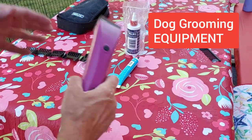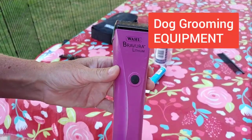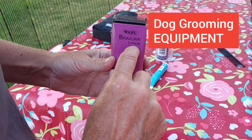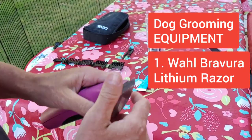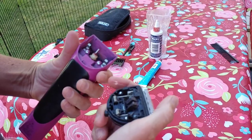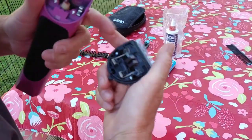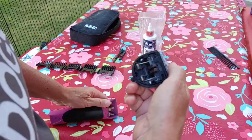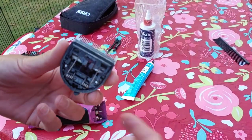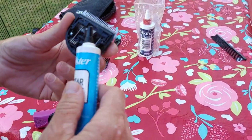The equipment that we use is the Revera Lithium by Wahl. This is made for pets — it's a little bit quieter, doesn't get as hot, and the blades just snap out. You have to keep this clean, so you'll see me clean this during the grooming process. You also have to keep this area lubed up so that it continues to move and stays working properly and sharp.